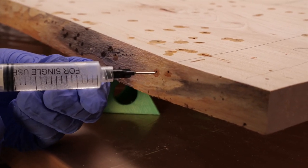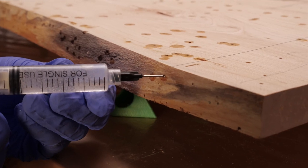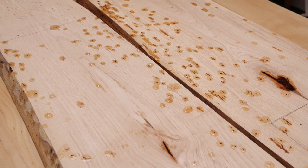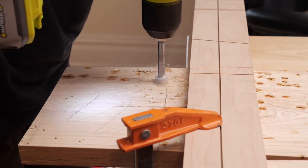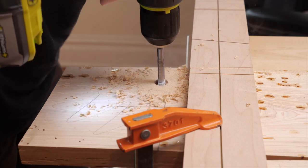I let that resin cure and then came back with another pass to finish filling each hole so that it was at least flush with the surface if not domed over. When all the holes were filled and cured, I cut the shelves to their final shapes before sanding.